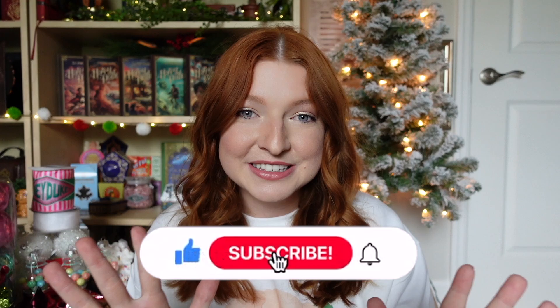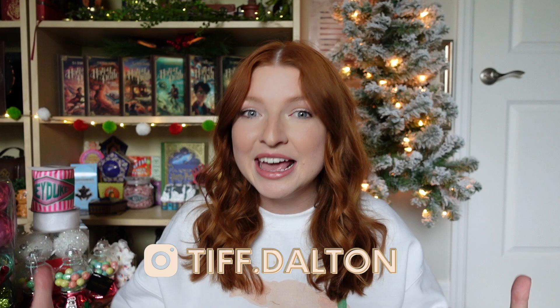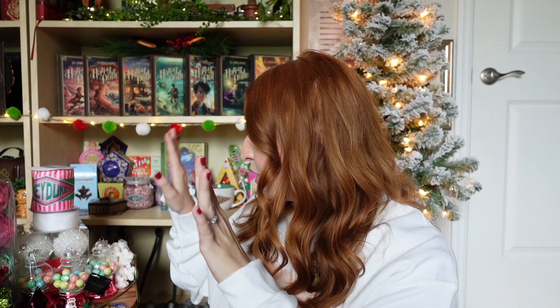We are going to be decorating this Christmas tree and it is Honeydukes themed. I am so excited — I've been collecting little pieces here and there, going to some local craft stores. When I went to Universal I picked up a few goodies, which you would have seen in my previous haul from that trip. That's also where I announced the Honeydukes themed tree. I have all my supplies here and I'll give you a little overview of everything. I got a few things from Hobby Lobby, some things from Target, and then Universal.